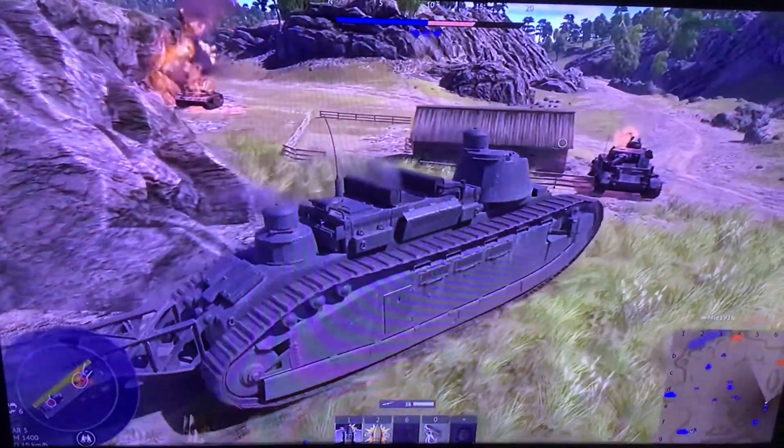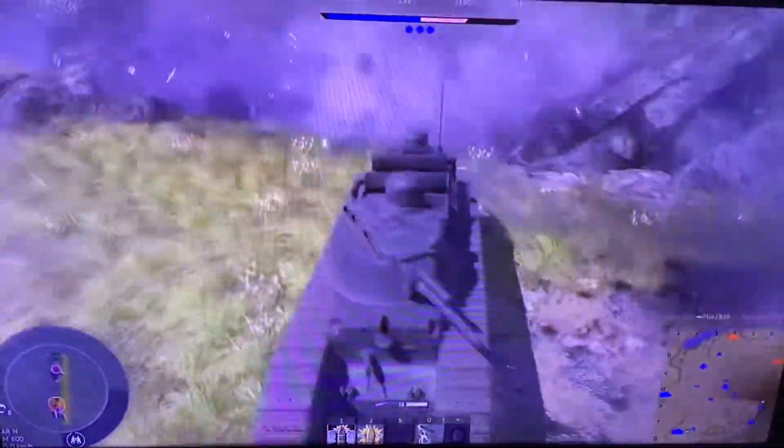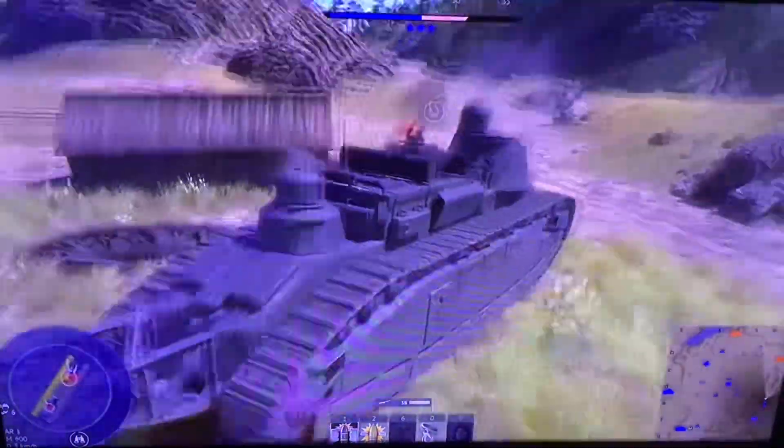You'd think the driver's port would be weaker than the rest of the armor. So this is...